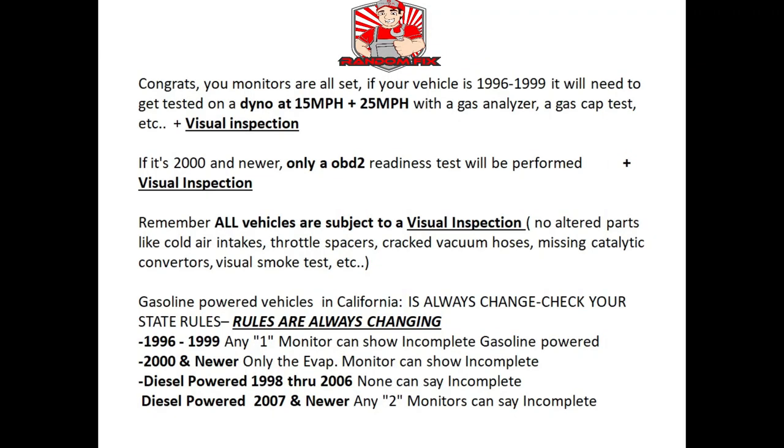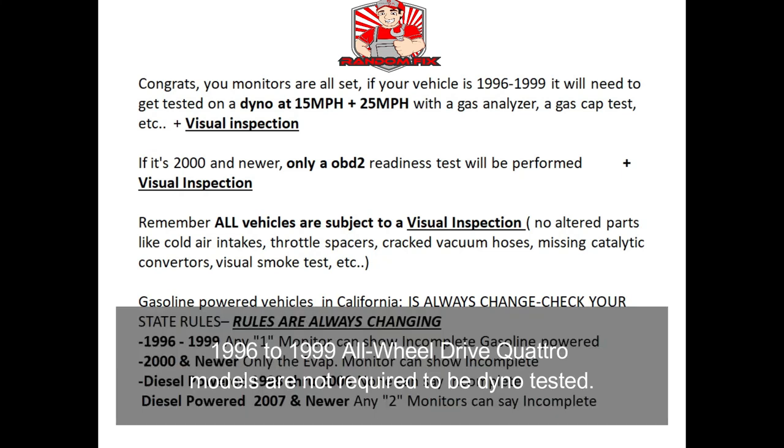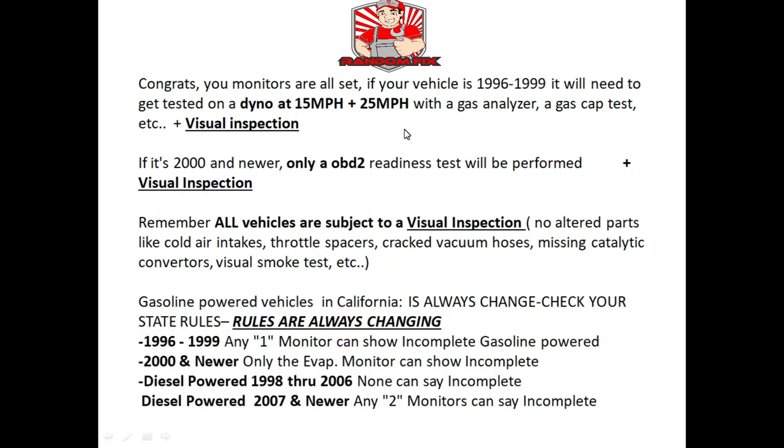Once your monitors are set, you're ready to go get the vehicle smogged. Remember, if your vehicle is a 1996 through 1999 vehicle, you will have to get the vehicle tested on a dyno at 15 and 25 miles per hour. They're going to use a gas analyzer to test the vehicle's emissions, they're going to test your gas cap, and they'll do some other tests including a visual inspection.